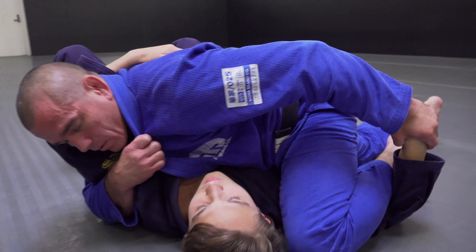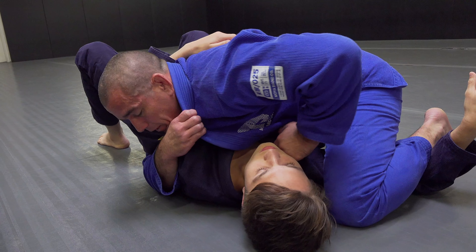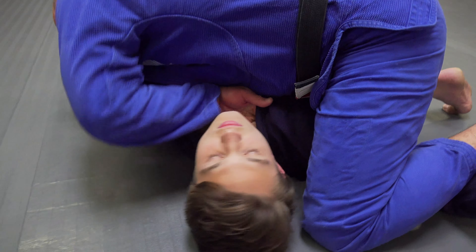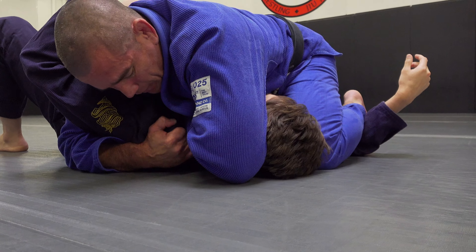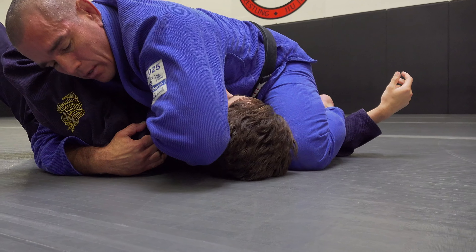Sometimes the wrist lock is right there. A sneaky option: I go four fingers in the collar and loop the elbow over to the floor. Once I'm here, the second hand grabs that collar to take the slack out, and then I rotate my elbow to get the tap.